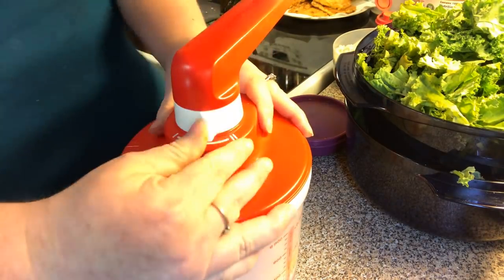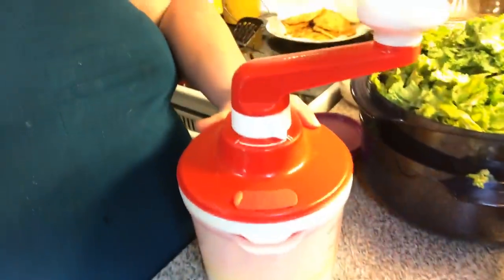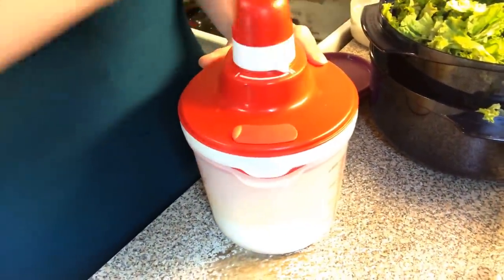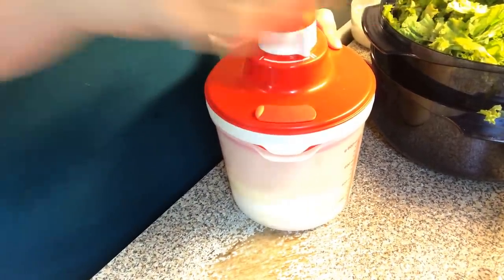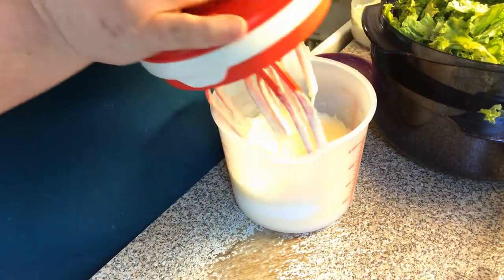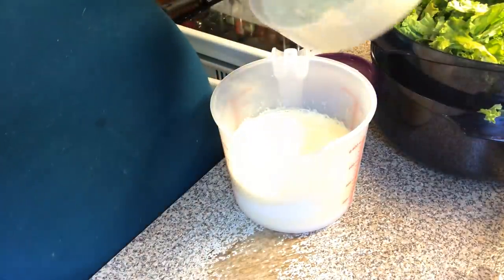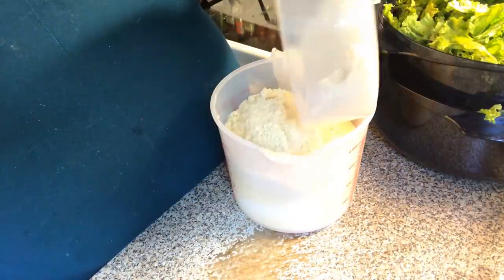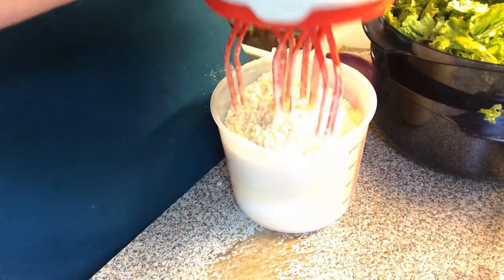I'm going to put it on the speed tube and we're going to whip our mixture up, and then we're going to add some almond flour. Get it whipped up real good, and now we're going to put in our almond flour, put the lid back on.